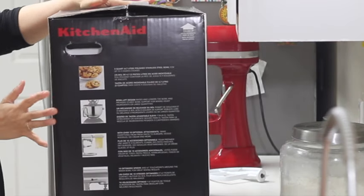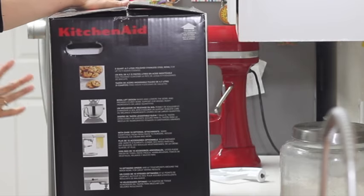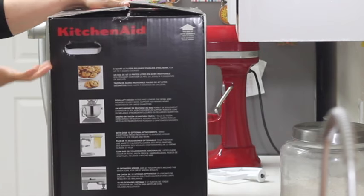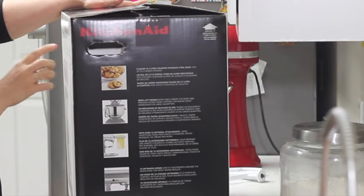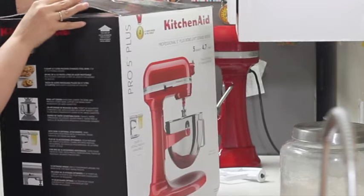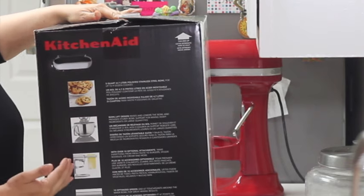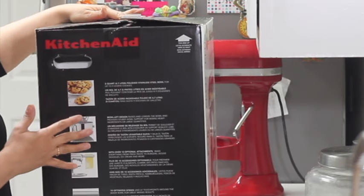This is the box where you are going to receive your KitchenAid. It is always very important to check the information outside the box so you can see what items are going to come inside. Sometimes KitchenAid likes to add some other accessories to the same kind of mixer. For example, in this mixer, the only accessories besides the mixer are the ones here in the top part of the box. On this side of the box there is also very good information about what you are going to be able to make with your mixer.